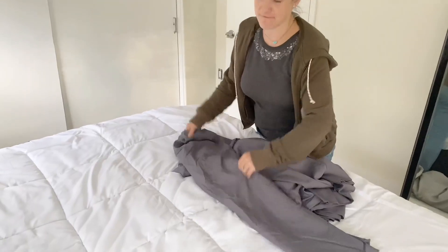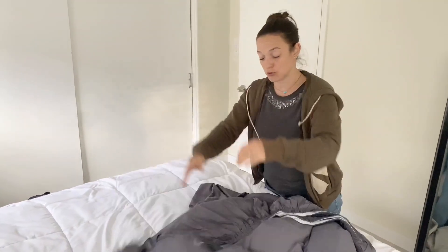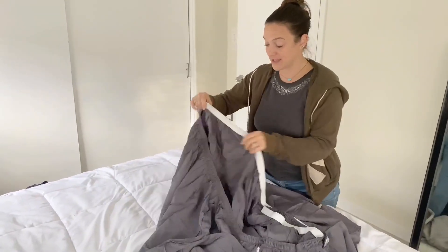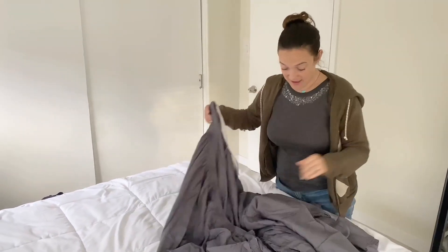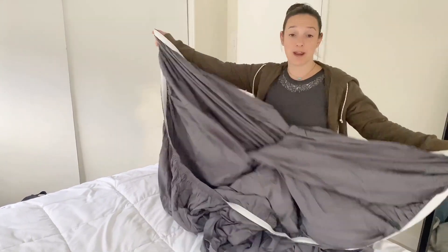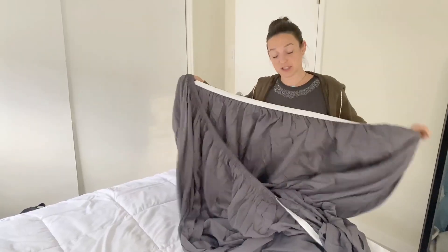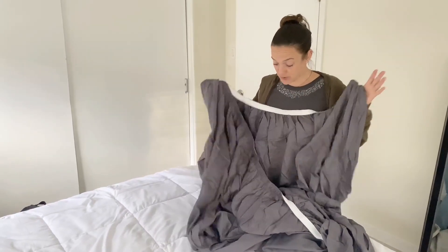And then it comes with a fitted sheet. We have a Tempur-Pedic mattress, so I'm going to show you what this looks like on our bed. The elastic is nice and thick. And also a nice feature is that the elastic goes all the way around — sometimes the elastic is only on the four corners, but this goes all the way around the sheet. Great feature.